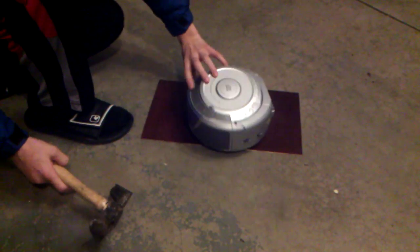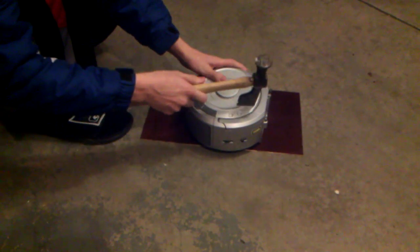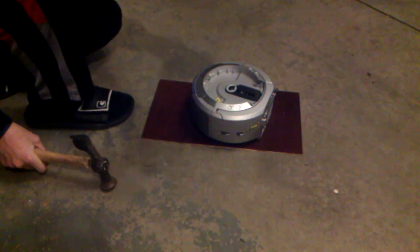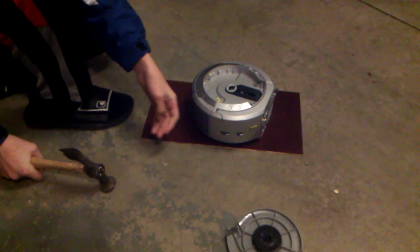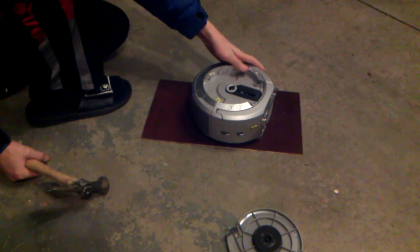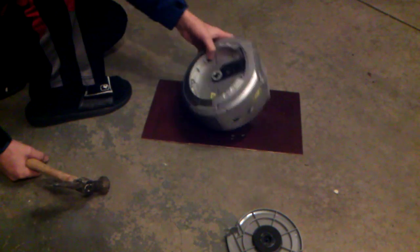Well, that was easy. This thing just popped right off. This thing would still probably work. I don't know.